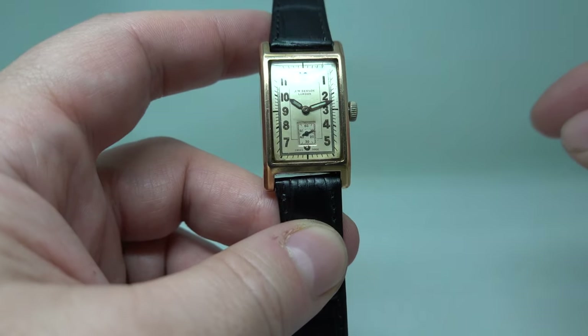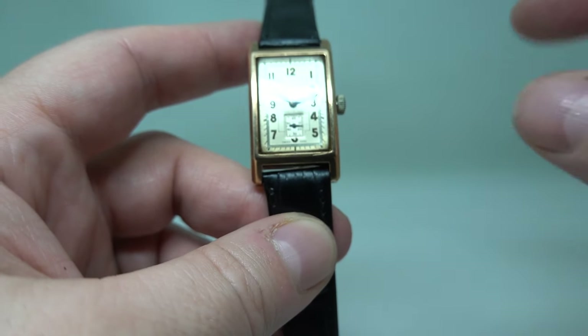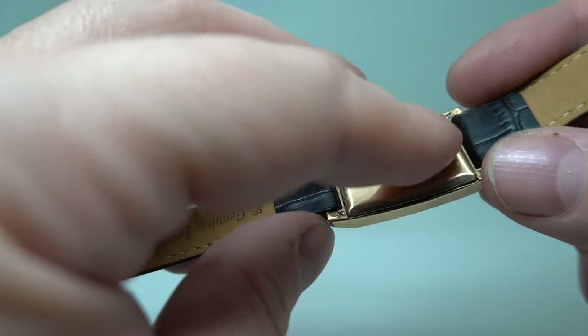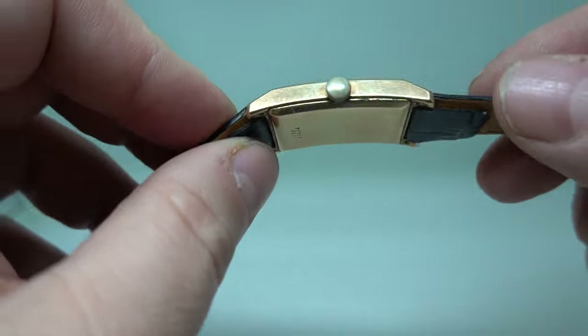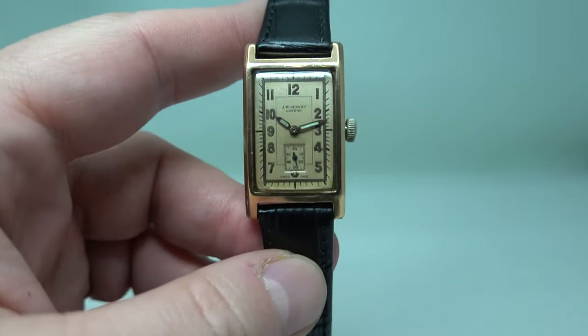The glass is good, there are no chips on the acrylic crystal, and everything screws together — these screws are all free. Sometimes with these, they don't get moved for years and they seize, but not the case here. We've got photos of the watch stripped apart just to prove that.